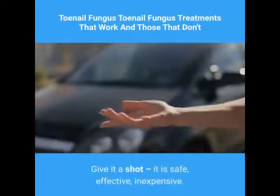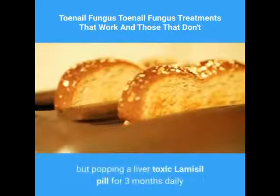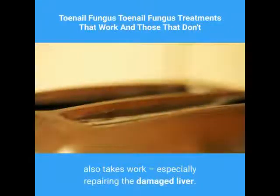Give it a shot — it is safe, effective, and inexpensive. Yes, it takes some work, but popping a liver-toxic Lamisil pill for three months daily also takes work, especially repairing the damaged liver.